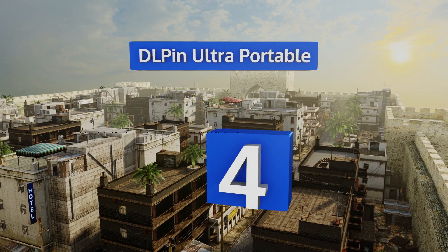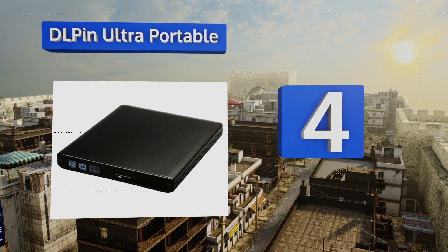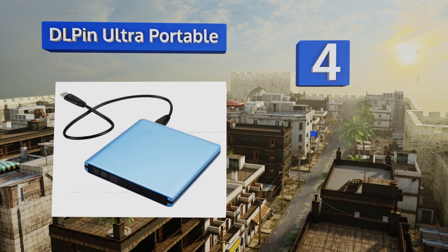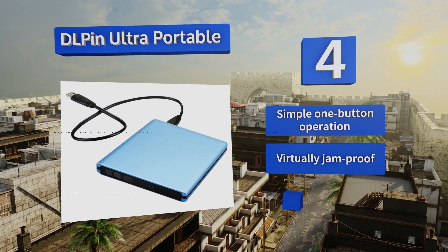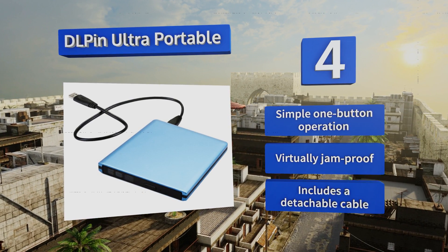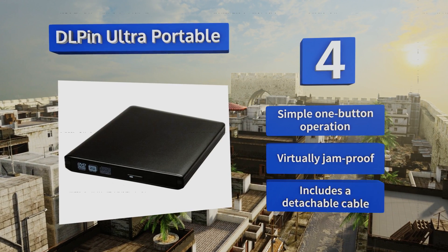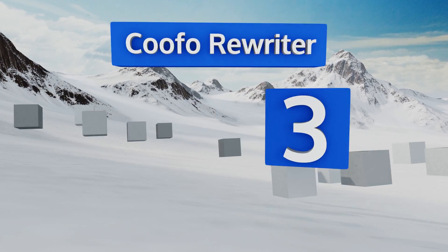At number four, available in silver and blue, the DL Pin Ultra Portable offers a respite from the all-black models that are ever so ubiquitous today. Of course, if you prefer to blend in with the crowd, it does come in black as well. With a super fast USB 3.0 port to boot, it offers a simple one-button operation, is virtually jam-proof, and includes a detachable cable.